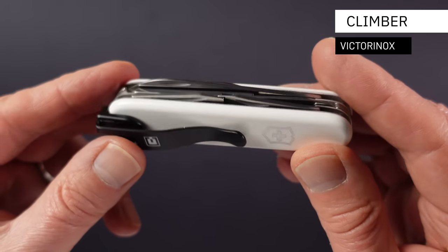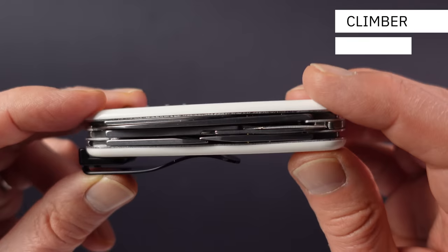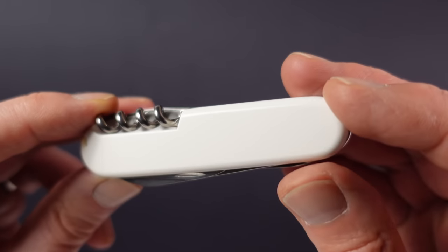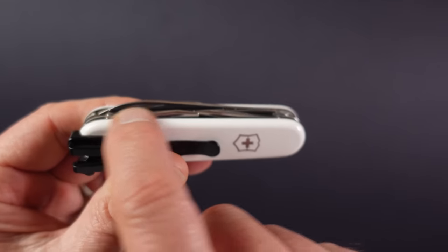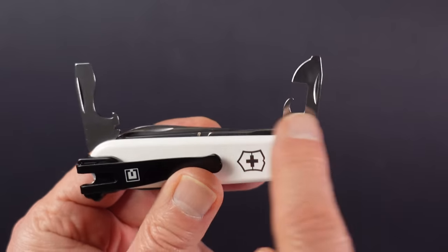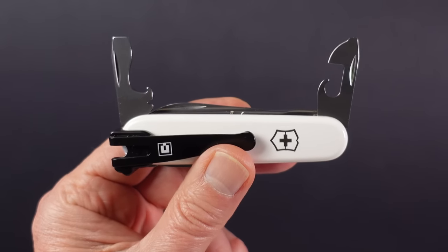As a huge fan of Victorinox knives, there was always going to be one included in this whiteout EDC lineup, and this is it. This is the Victorinox Climber, and many people rate it as one of their favourite Victorinox knives for everyday carry. It is a 91mm three-layer knife which makes it very pocketable, and we have the usual multi-function bottle opener and can opener with added screwdriver and pry tool functionality.